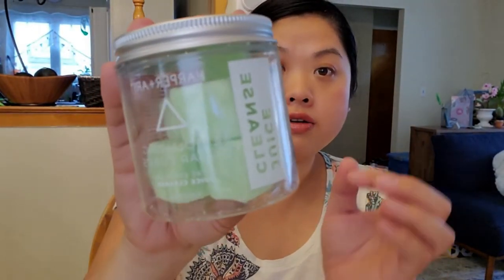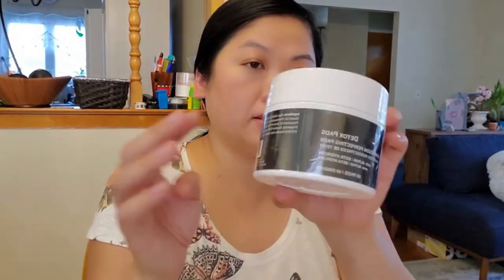After doing some research, this is probably true for every box — everyone gets a certain amount of the same products. For this box, the items everyone got were the Humankind Lotion, the Aveda Hair Repair, and the Harper and Aerie Exfoliating Sugar Cubes. The next items were from customizable groups. I got chosen for me: the eye pencils, the toner, the detox pads, and the Vitamin C crystals.